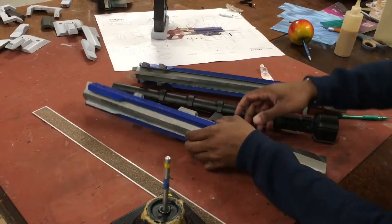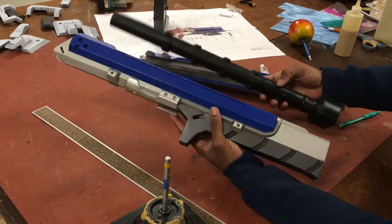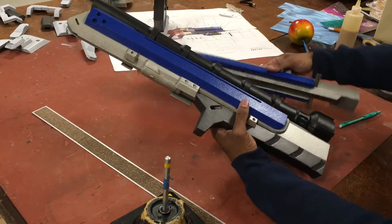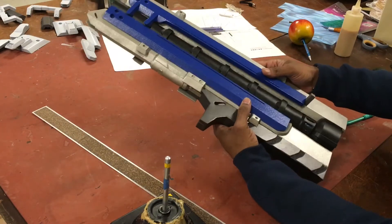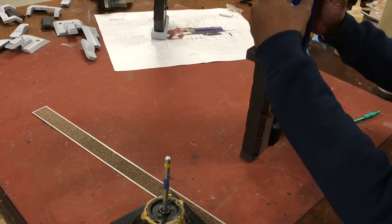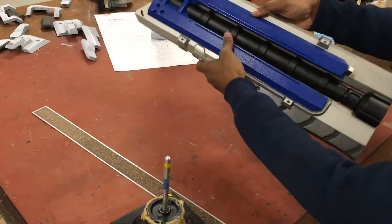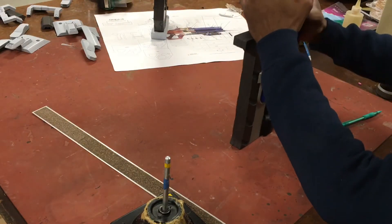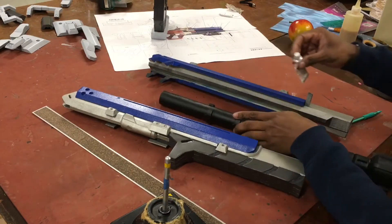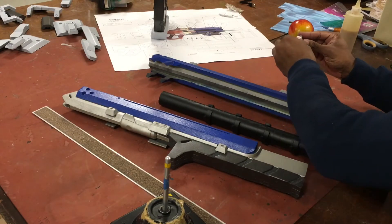All of our parts are assembled and looking good. The next step is to glue everything in place — complete this entire piece. Basically, put Barge glue down the spine of the tube and on the inside of your pieces and put those together. But before I do that, because I'm going to lose access to this tube, I'm going to start doing some weathering.